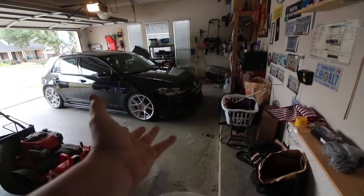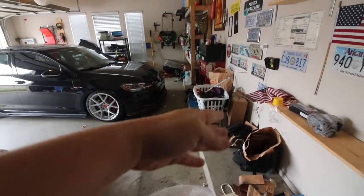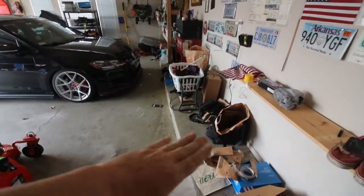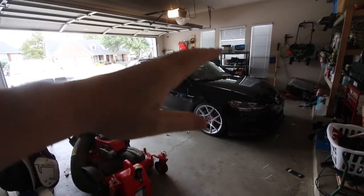My garage is kind of messy, I'm sorry. This is like the equivalent to having a chair in your room where you just throw clothes on it — it's out of the way and you don't have to actually put it up somewhere. Anyways, I'm going to do a video over kind of the good, the bad, the ugly, everything that I've experienced with it.